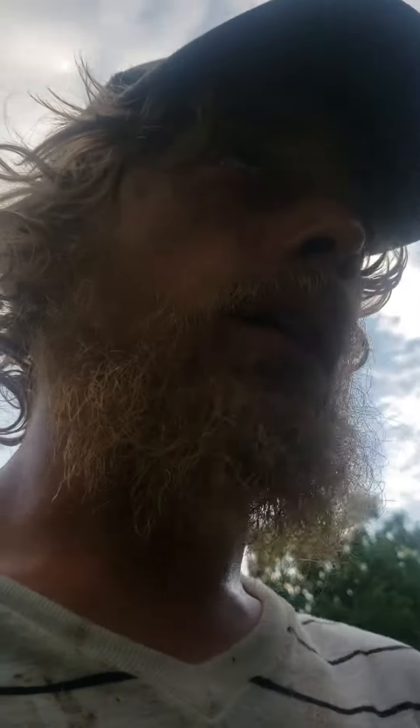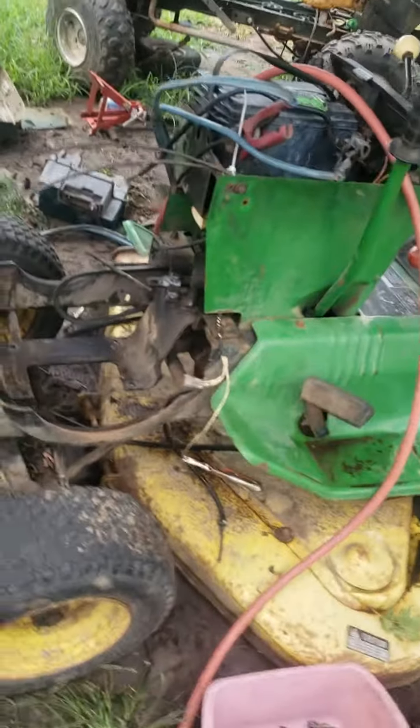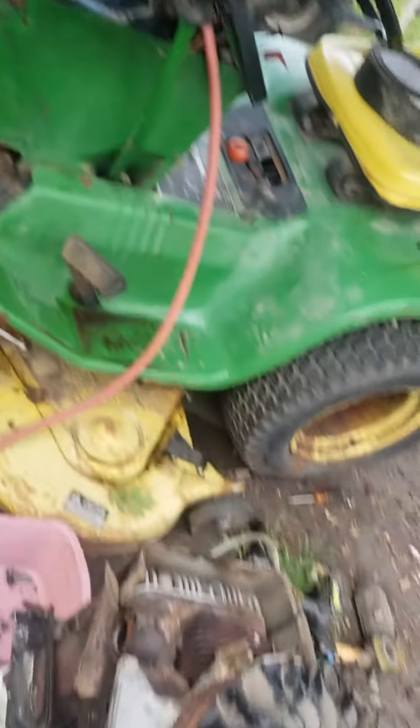I haven't showed you guys this probably, I don't think ever. Full drive is still where the full drive sits, but this is my John Deere 214. They got the hood over there, it's got the deck.